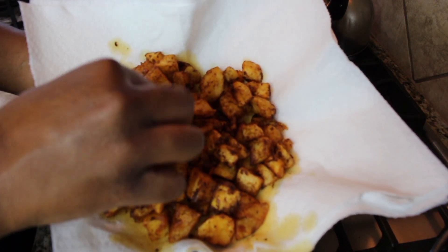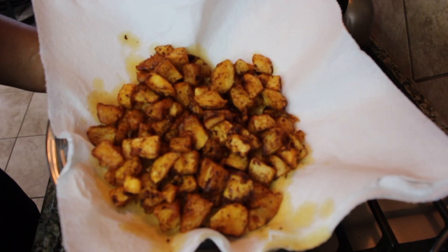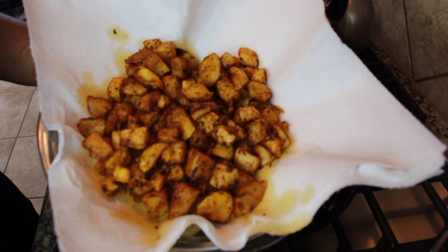It's still hot, but I'm going to taste one. Mmm, that crunch.